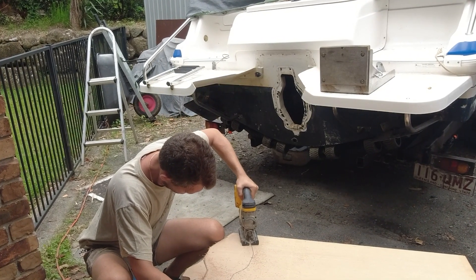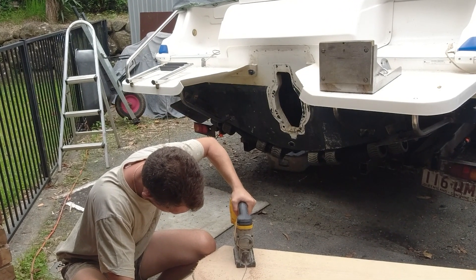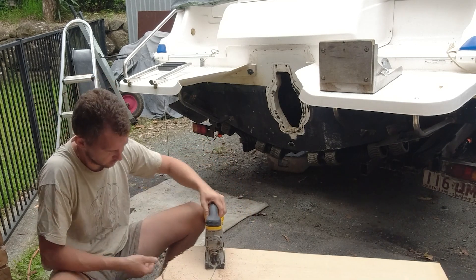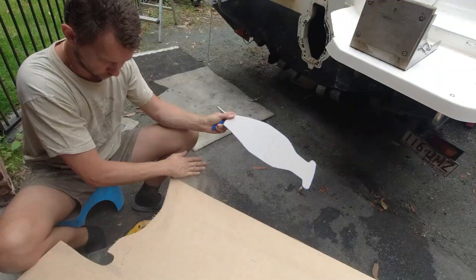Hi guys, Brooke here and welcome back to my channel. This video is part two in the Hanes Hunter engine replacement series. In today's episode you'll be watching us plug up the stern drive leg hole in the back of the transom in preparation for the outboard motor to go on the back.